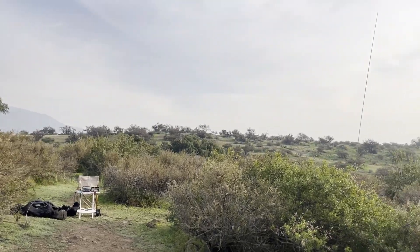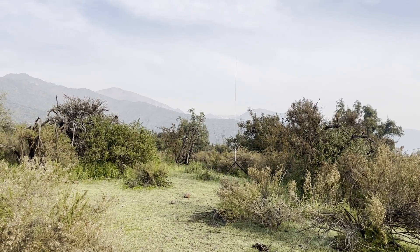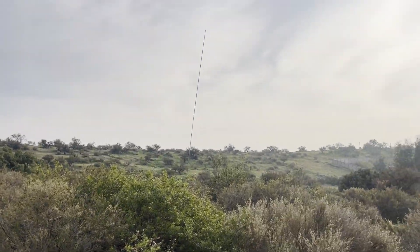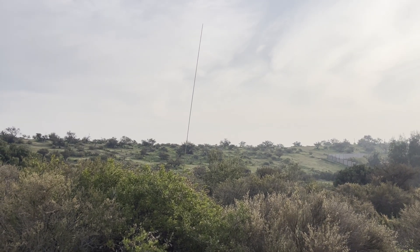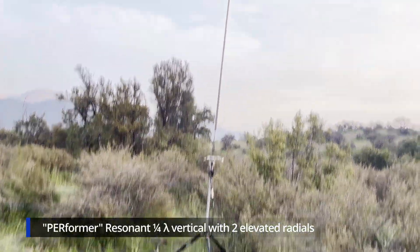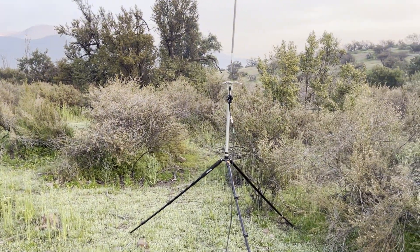I've got two different antennas set up here. I've got the Performer, a quarter-wave vertical with two elevated radials by Greg KJ6ER set up over here. Here's a close-up of the Performer with the SS-17 Whip by Chameleon with two elevated radials — they're about 90 degrees apart.